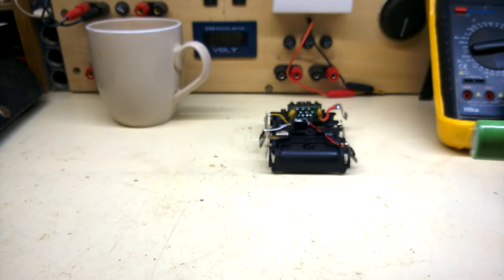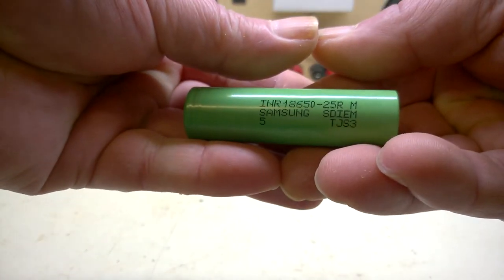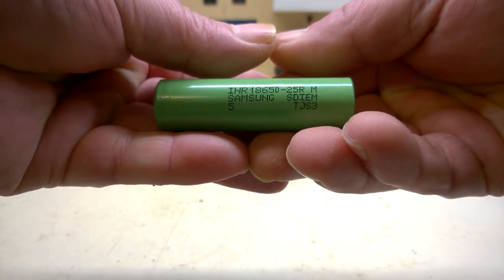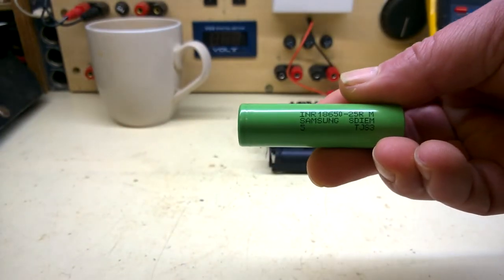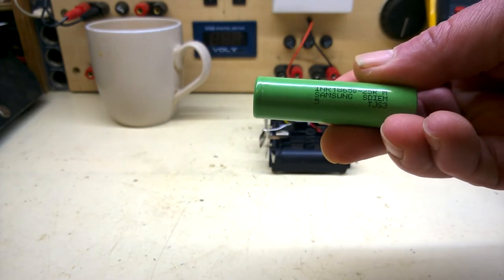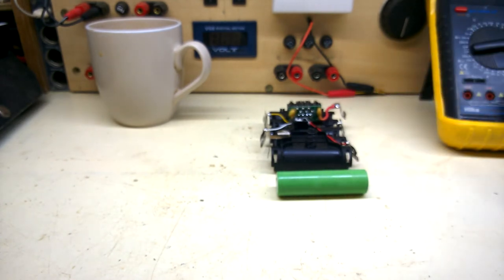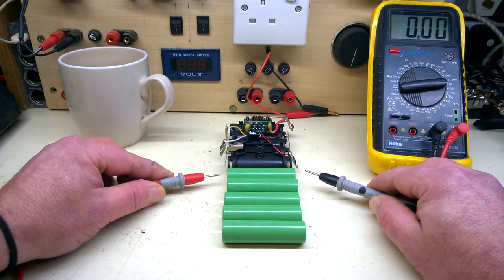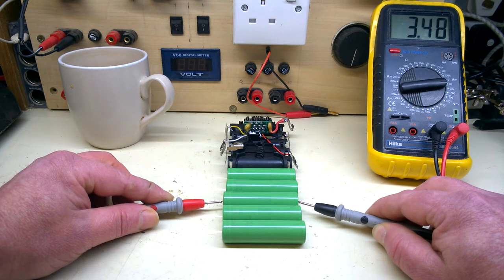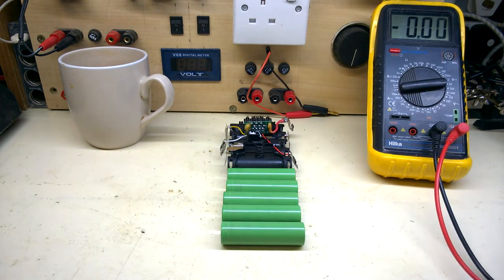I'm going to be replacing the cells with these — Samsung 18650, 25R. These are high discharge cells, 20 amps each. Never use any laptop cells or used cells. I'm going to do a voltage test on 5 of these: 4.8, 4.8, 4.8, 4.8, 4.8 — all the same, as you'd expect with new cells.